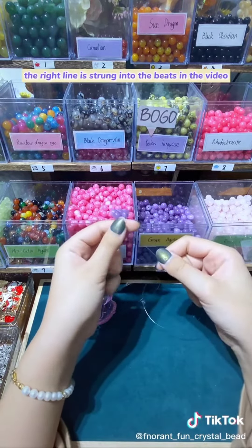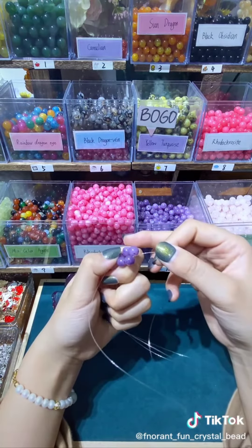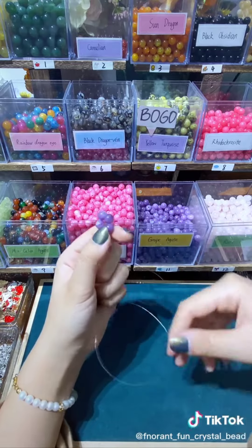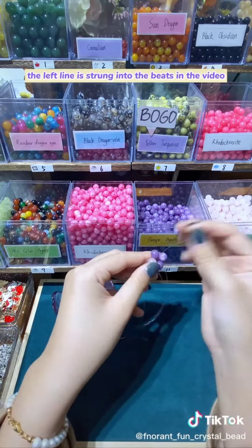The right line is strung into the beads in the video. The left line is strung into the beads in the video.